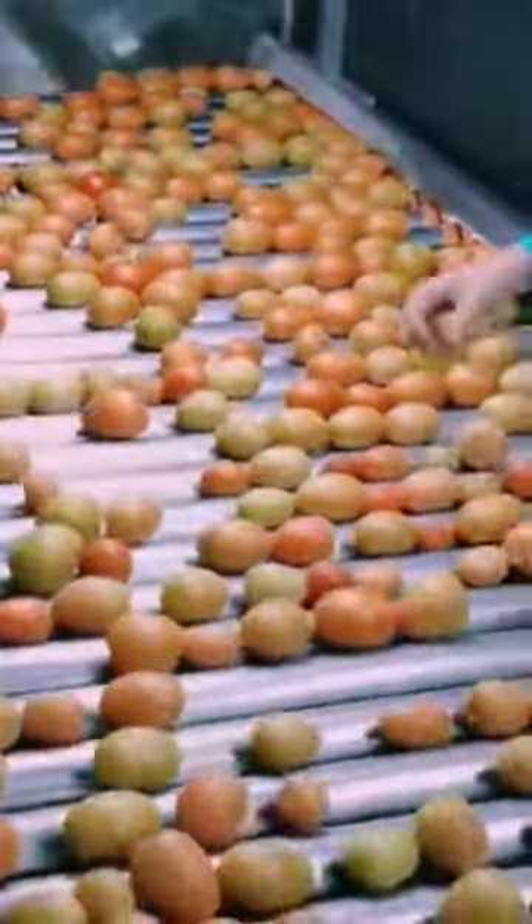It is sorted manually and mechanically to select the substandard and green immature tomatoes from the high quality tomatoes, to maintain a high quality tomato sauce.